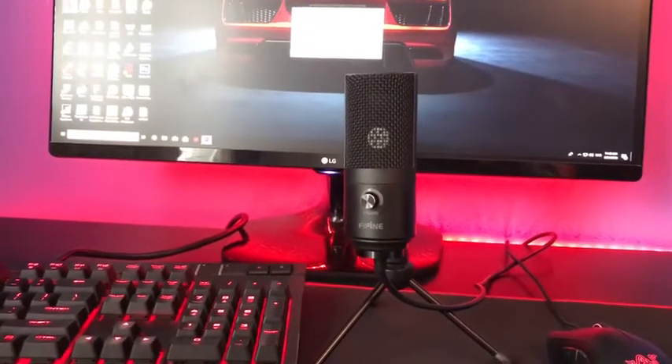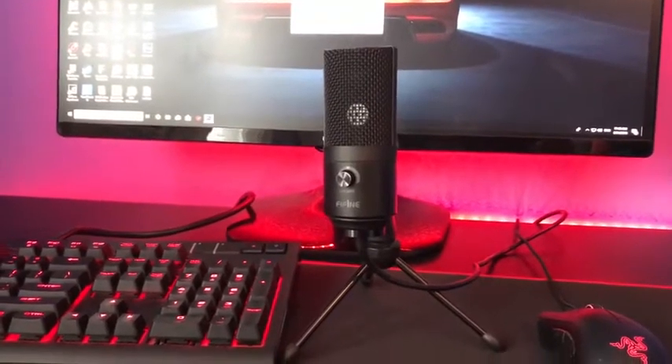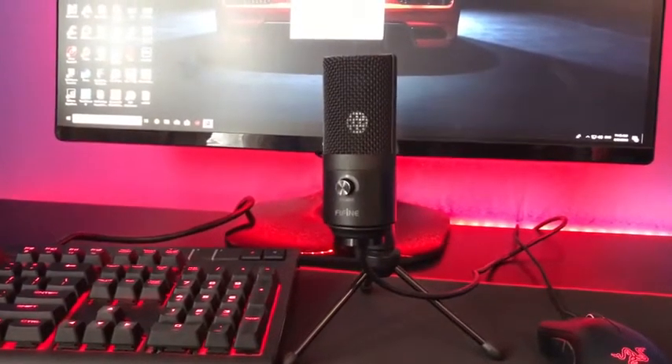Huge thanks to Fifine Technologies for actually sending this in. They make quality microphone gadgets and products. And without further ado, let's go ahead and get started.